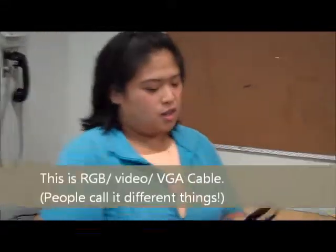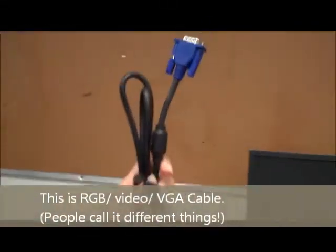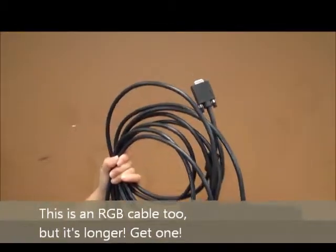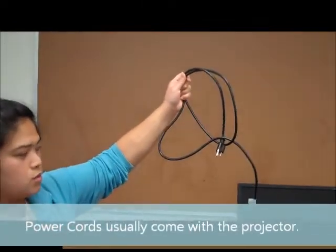Hello. Today we'll be connecting an LCD projector to a CPU. You will need two kinds of cords. This is an RGB cable. It's usually blue, but you may see it black if it's an extension. They're both RGB cables. The next cable you will need is the power cable. This one goes directly from the LCD to the wall.